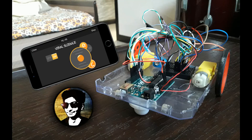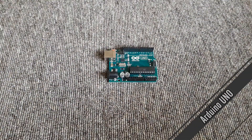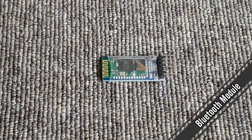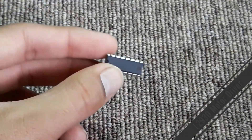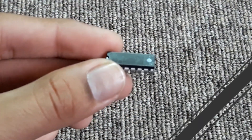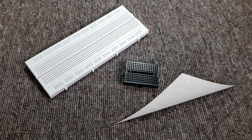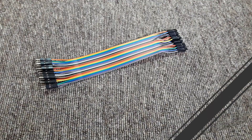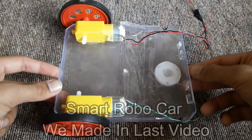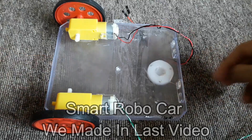Hope you like that. Stay tuned. So let's start. You will need an Arduino Uno, Bluetooth module, L293D motor driver, breadboard, jumper cables, and 9V battery caps. You will also need this smart robocar which we made in the last video, so do check it out — I will give you the link in the description.